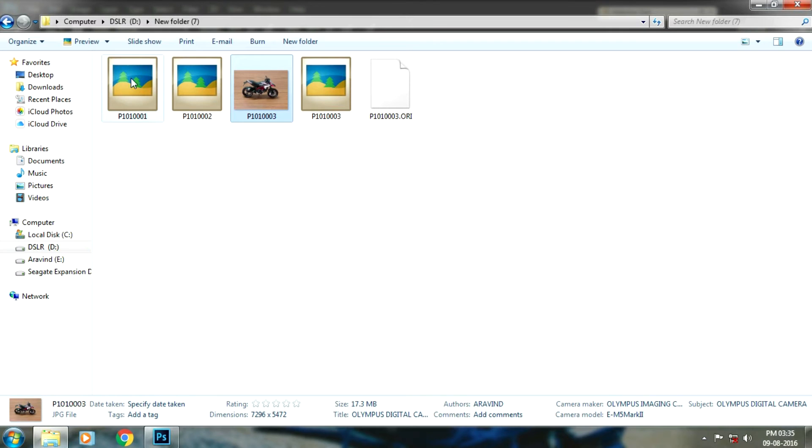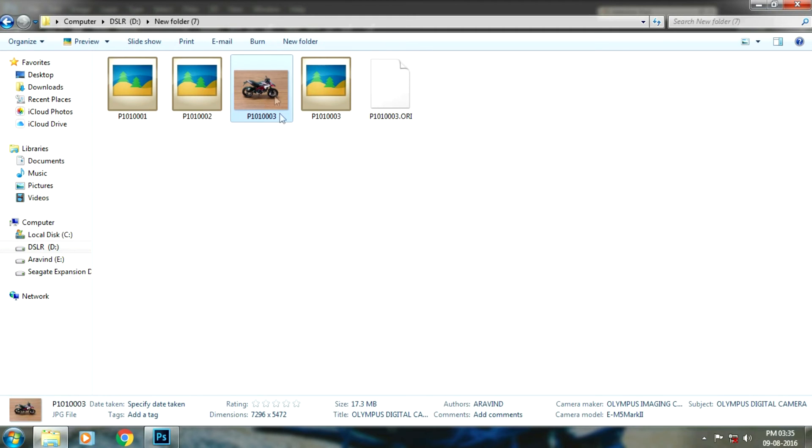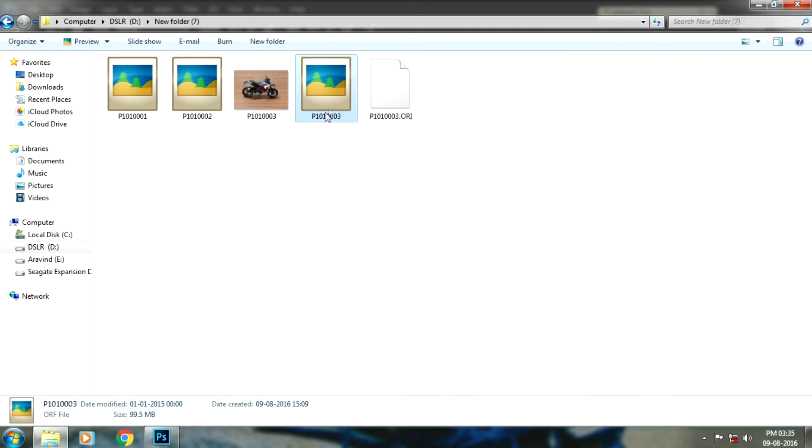In this folder, I have a set of pictures. The first two are normal raw files — the file size is about 14 MB and 13 MB. This is the JPEG file of the 14 megapixel shot, and its size is about 17.3 MB. And this is the 40 megapixel raw file — you can see it's about 99.5 MB. That's pretty much huge. Let's drag this into Photoshop, and once I drop it, it's going to open in Camera Raw 9.1.